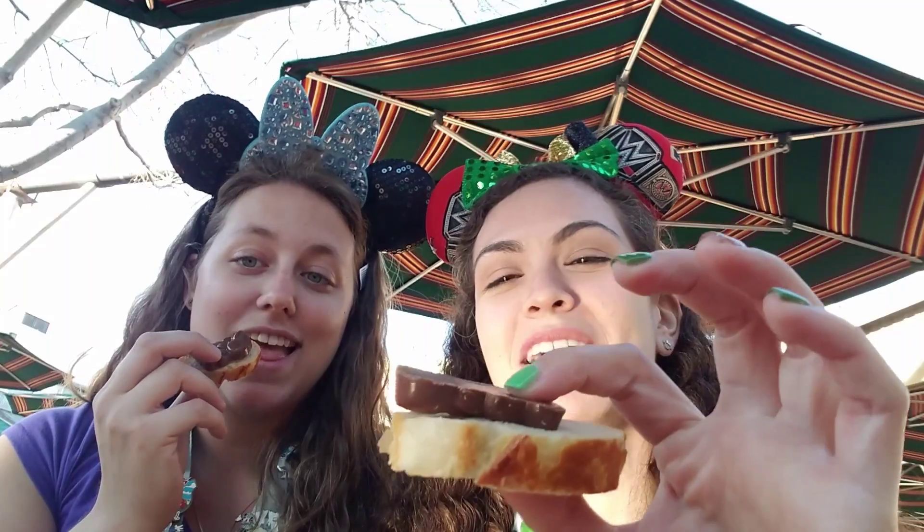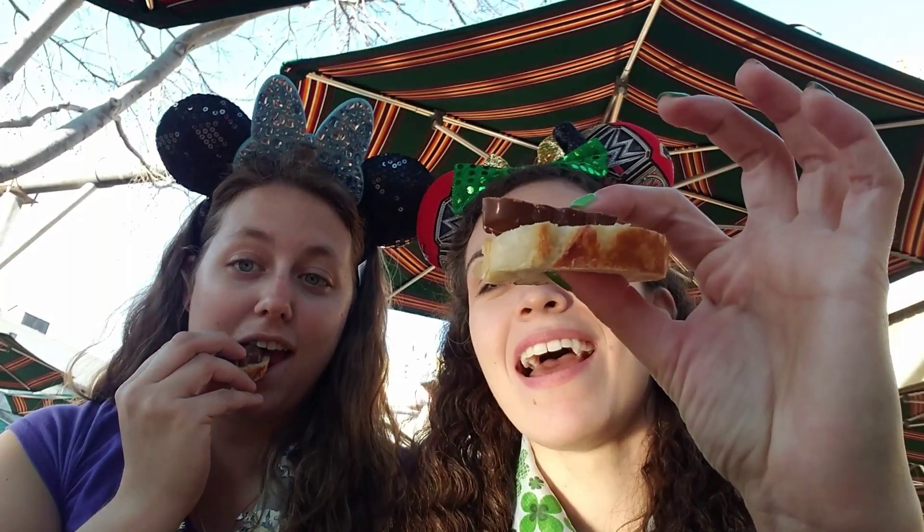Why are you doing it like that with your mouth? Clean hand, dirty hand. Okay, so now we have the bread on the chocolate — put the chocolate on the bread. And you're gonna eat it like this. Oh, it's got caramel inside.